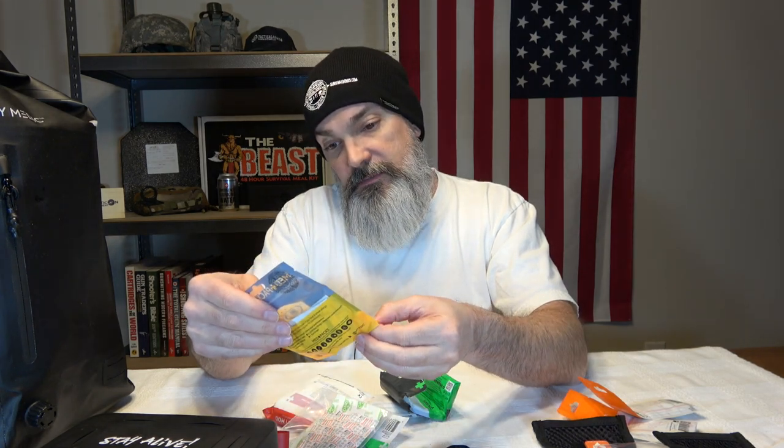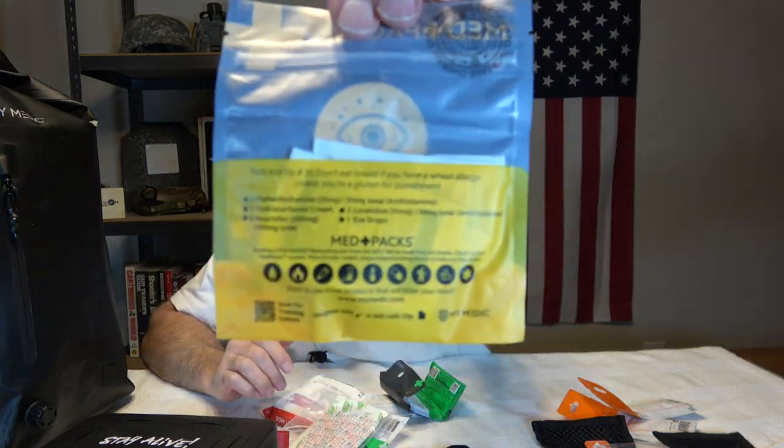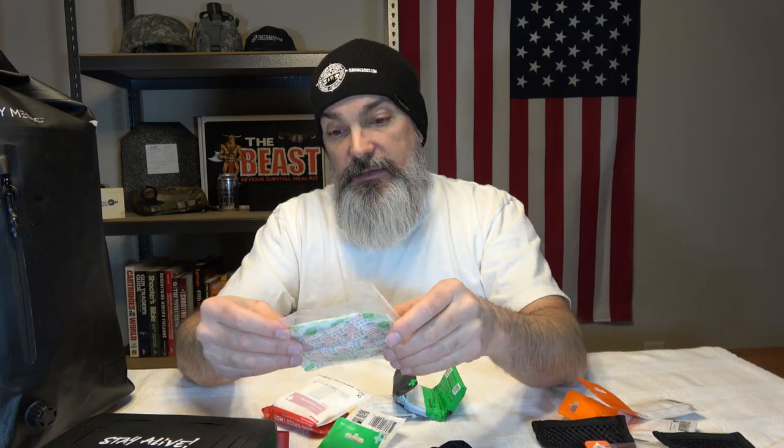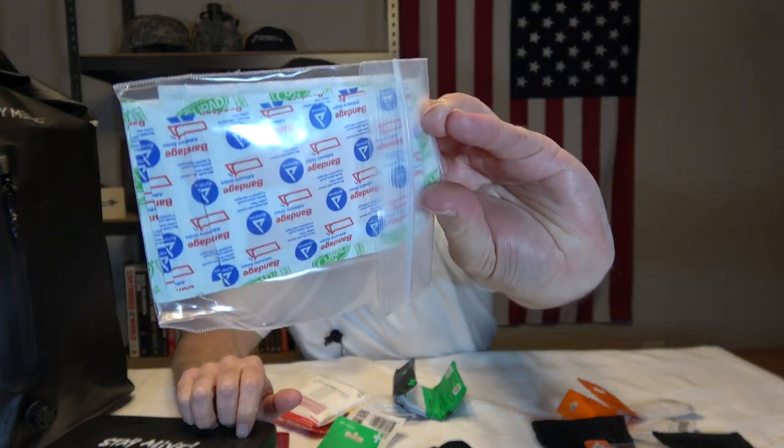There's a lot of stuff in this one. We've got some medications — some for allergies. We've got some tablets, some hydrocortisone cream, some ibuprofen, some antihistamines, more antihistamines, and some eye drops. All kinds of stuff. And again, tear notches and Ziploc. Then we've got a bag of just regular band-aids and a bigger bandage.